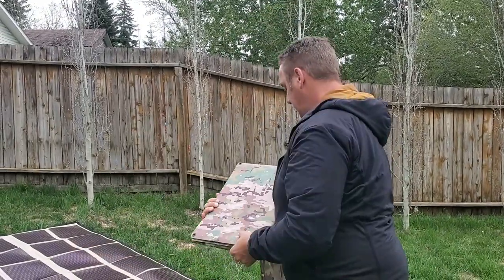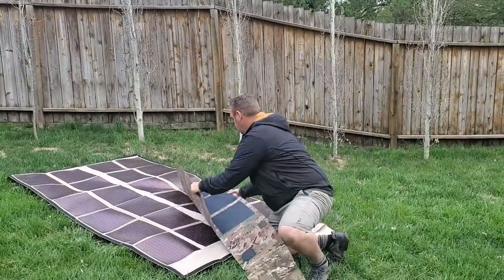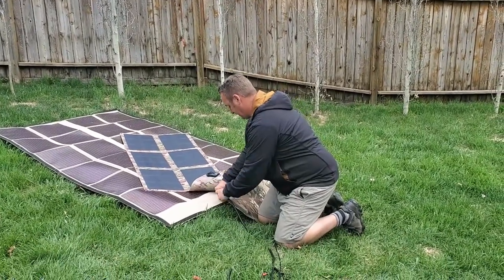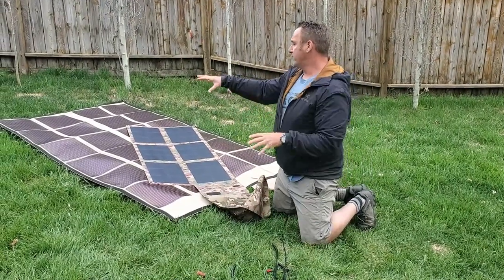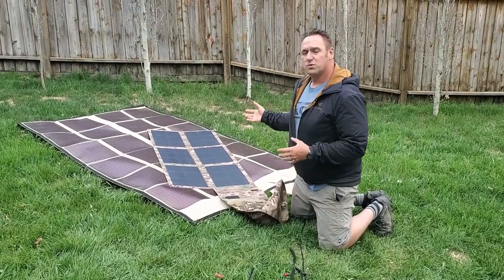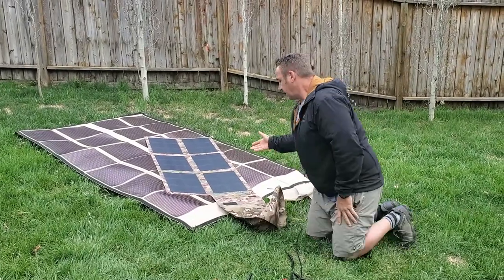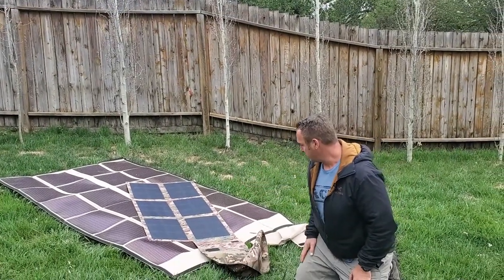Let me lay it out and we will see the difference here. So that is your physical footprint difference. Ours is basically almost four times smaller than the Powerfilm solar blanket. And based on the weather here, I should mention ours is fully waterproof — theirs is water resistant — which is actually quite important to know.